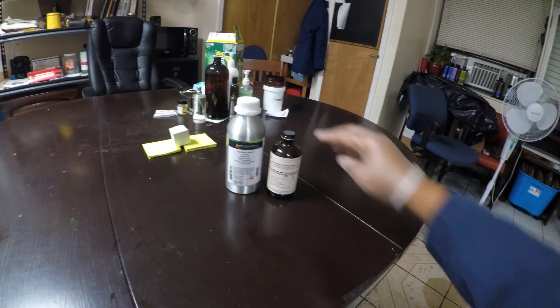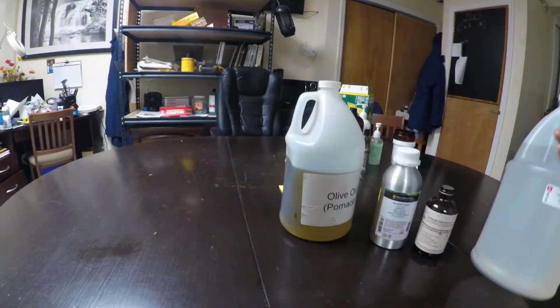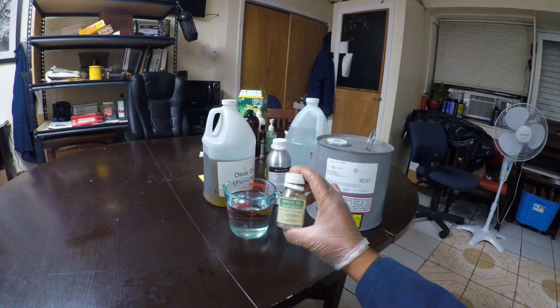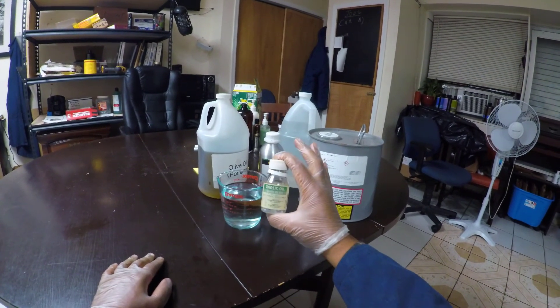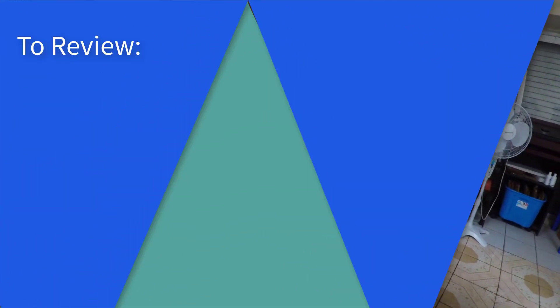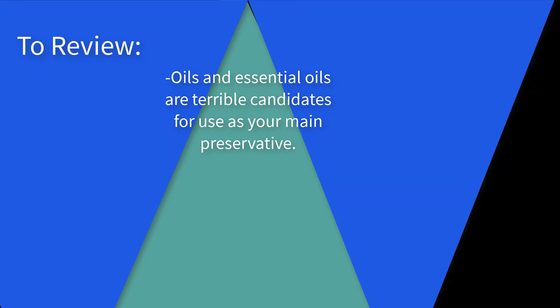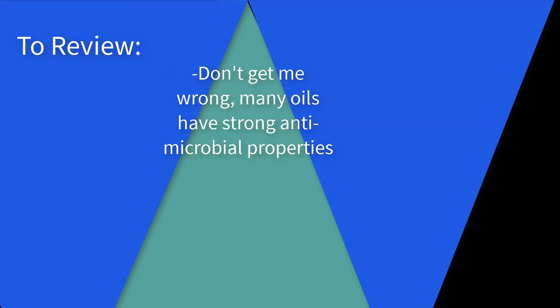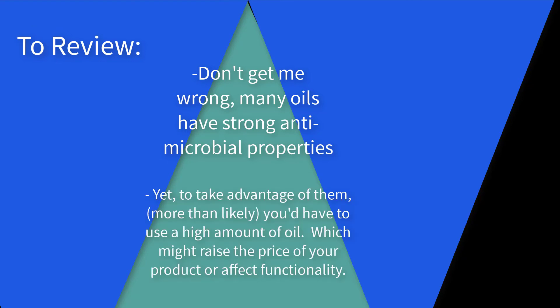The same goes for lavender oil, rosemary oil, peppermint oil, tea tree oil, and garlic oil — yes, there is something called garlic oil, and it's bad. Really bad. I wouldn't even let my worst enemy smell this. To sum things up: oils and essential oils are terrible choices for use as your main preservative, especially for water-based formulas. While many do have strong antimicrobial properties — tea tree, for example — to take advantage of them, you would have to use so much that it would make your product really expensive or affect key functionality.